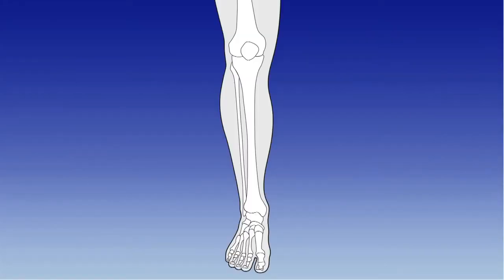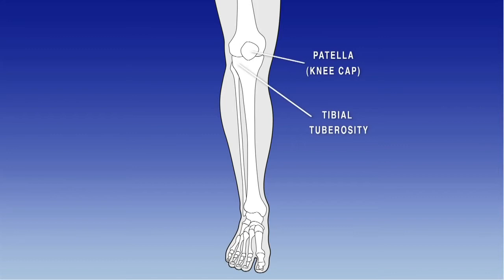Before fitting the device, first find the location where the device is to be secured. It can be found on the outside of the leg, just below the level of the knee, at the centre of the fibular head. The fibular head can be felt as a round protrusion at the very top of the fibular bone.